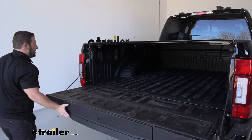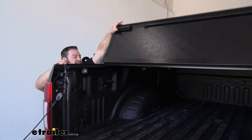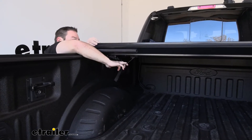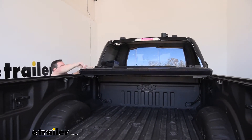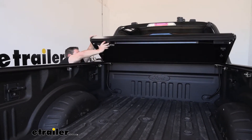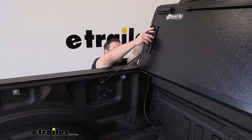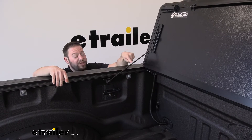So how the tonneau cover works — I'll lower the tailgate and show you. There's a pull handle for each section, so you pull that and fold it up onto itself. You can fold each section up and when you get to the cab there's one more section, and there are bumpers so when you pull it up against the glass it's not going to damage anything. If you want to keep it up for full bed access, you can slide the bracket down, tighten the knob, and drive around with it up and out of the way.